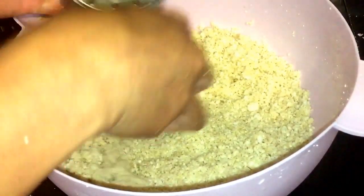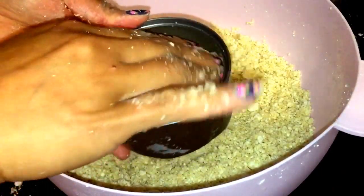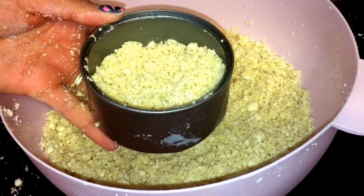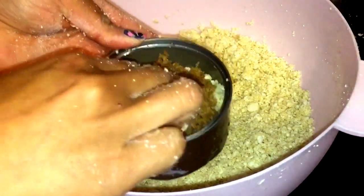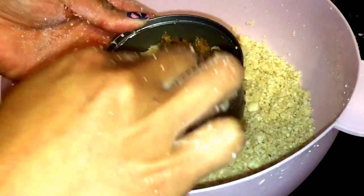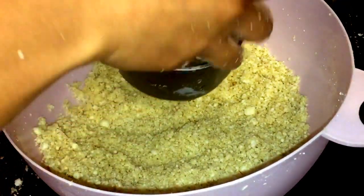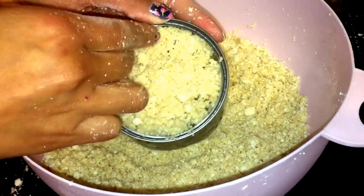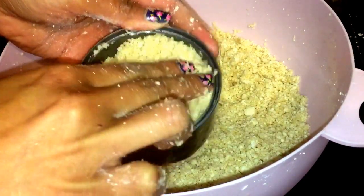I have two ways of putting in the filling. This is the first one: you put a little bit of the cassava mixture in the mold first, then add in the filling, then add more of the cassava mixture on top. Just lightly push it down — don't put too much pressure.